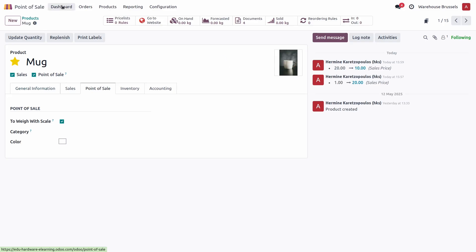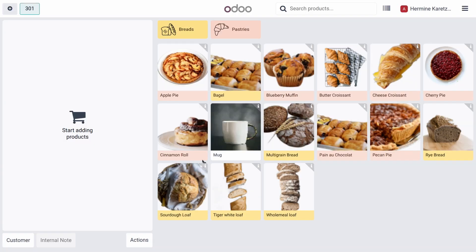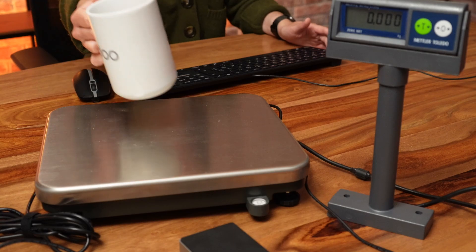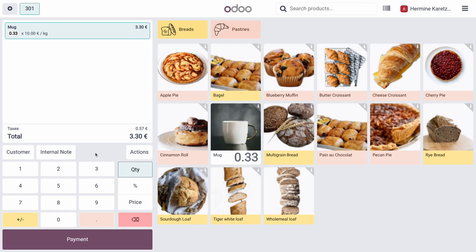For items with containers, don't forget that the tare functionality is available. Let's go ahead and test our mug product. I'm going to open the point of sale and select my mug. The pop-up immediately appears on screen and we can weigh our mug. The weight is directly input into the POS and the price is calculated instantly. Using the tare functionality, you can input for instance 100 grams, and you'll see the net price is adapted accordingly. Add it to your order and the weight is directly recorded.